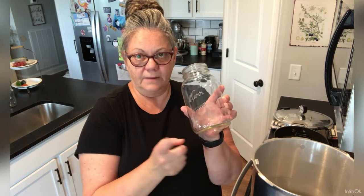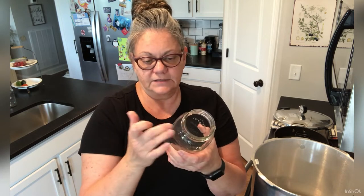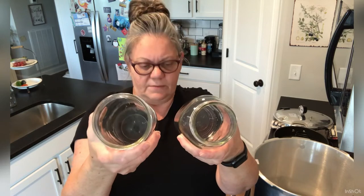Today I'm using quart jars to can my stock in. I just usually use the small mouth quart jars when it's something like stock because it's liquid and easy to get out. Here's your regular mouth jar, and this is your wide mouth. The wide mouth jars are much easier if you're canning meats or pickles or something like that — I like to save my wide mouths for those types of things.